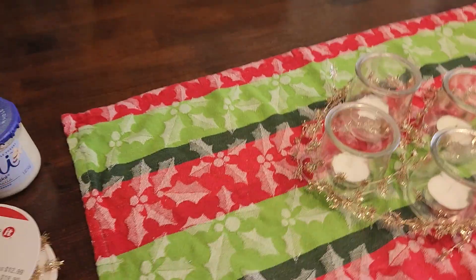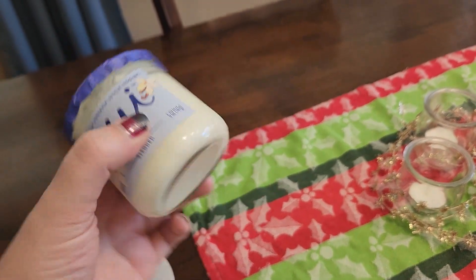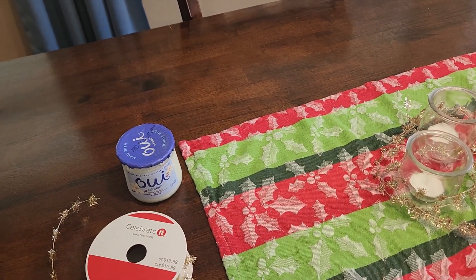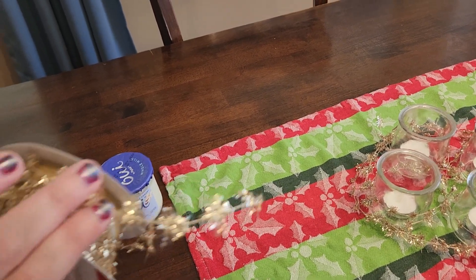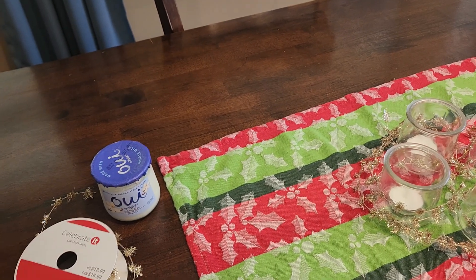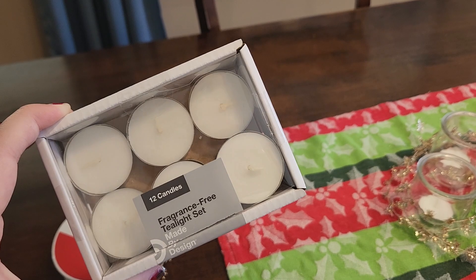So it has four of these wee yogurt jars — this is some of my favorite yogurt. Obviously you can use whatever sort of glass jars or little glasses that you have laying around. And then also this wire garland that I found — I did buy this, it was from Michael's. And then I also had these tea candles, which are from Target, but obviously you can get them anywhere.